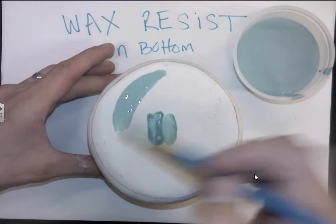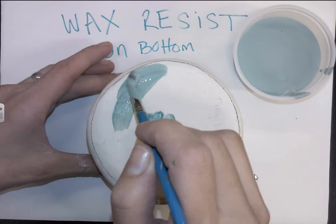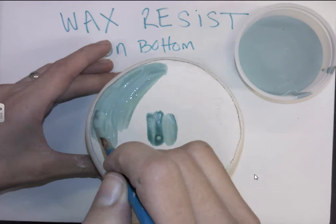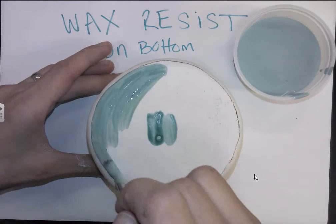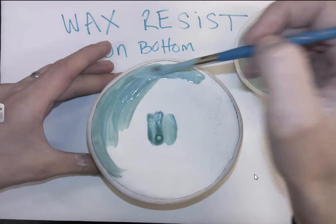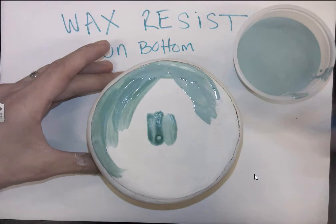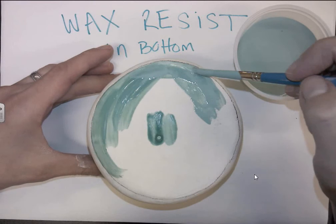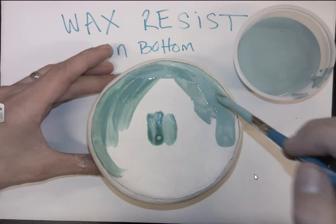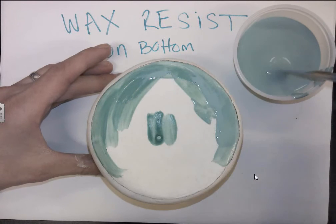All you need is a single layer of wax resist. Again, you want to paint it right up to that pencil line. If you go over the pencil line it's not the end of the world, however you will not have any glaze stick there. You also want to make sure you're not dripping down the side — if you have too much on your brush as you're applying it, it could potentially drip down the side of the piece, and you don't want that.